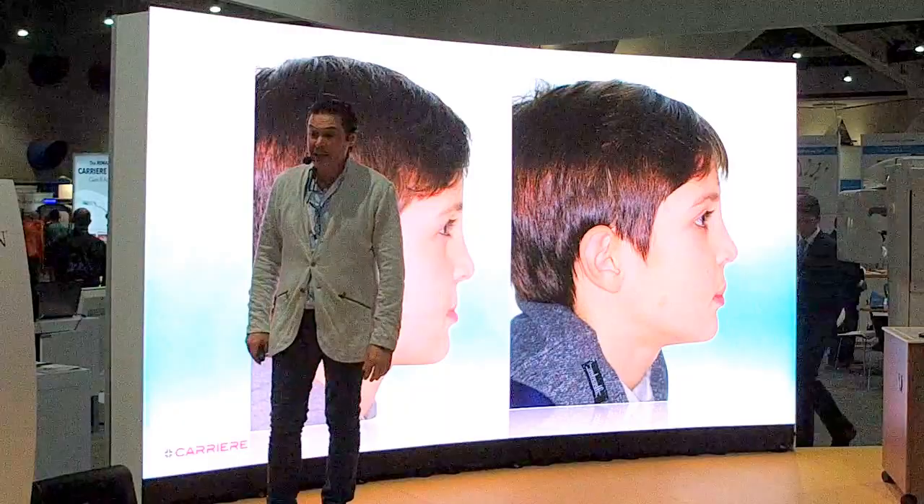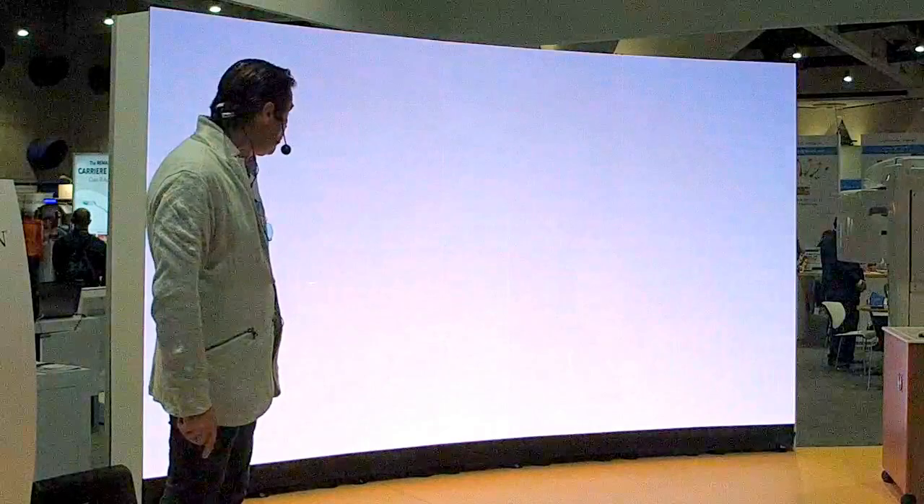This is before, and this at the end is the balance of the face and the balance of the structures. Thank you very much and hope to see you very soon.